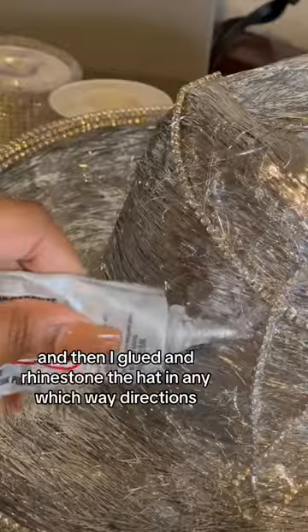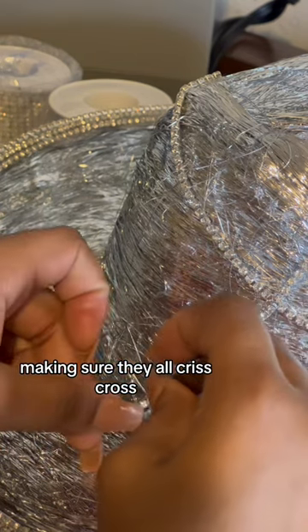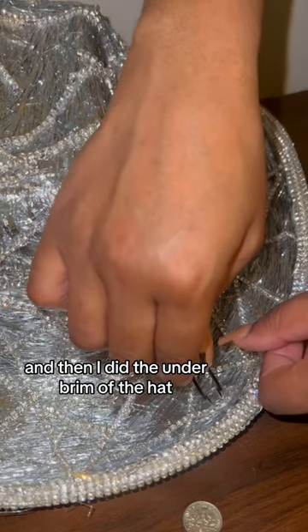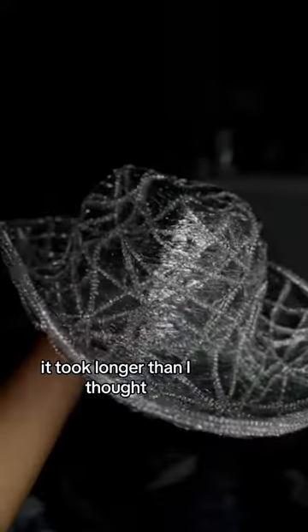It will look like this when you're done. Then I glued and rhinestoned the hat in any which way directions, making sure they all crisscross. I did the brim of the hat and then I did the under brim of the hat, and that's how I completed it — it took longer than I thought.